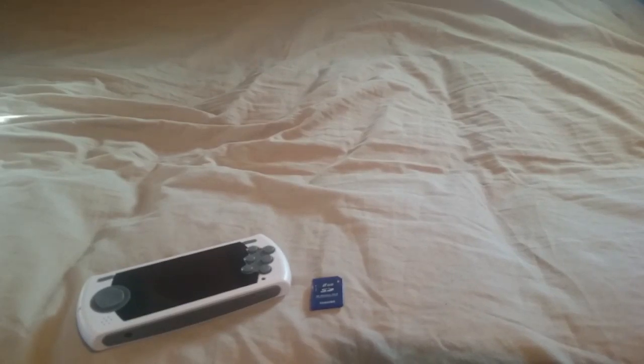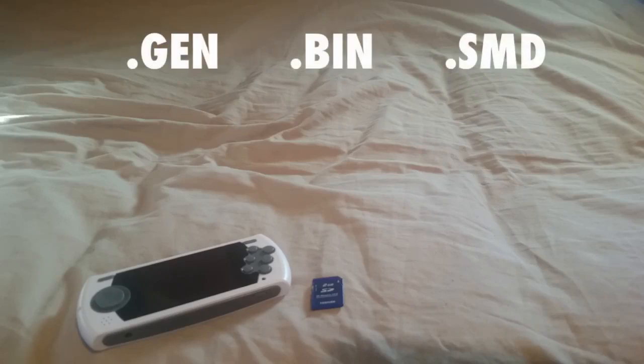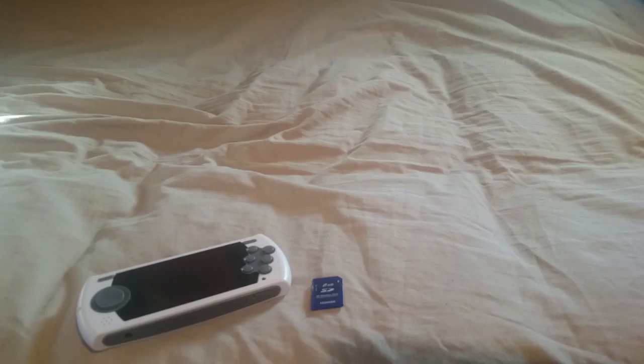A lot of you may wonder why you can't just download games directly. The reason is the device doesn't play zip files like other emulators do. You actually need a .gen file, a .SMD file, or a .bin file — those are the only three file formats that can be read on here. You're mostly going to see .bin or .gen files when downloading games.